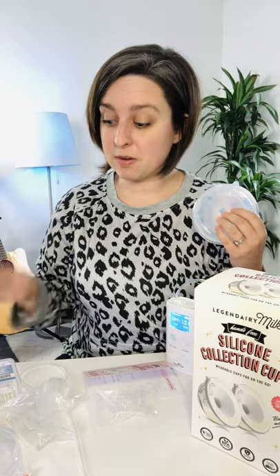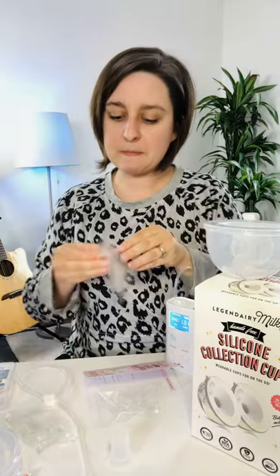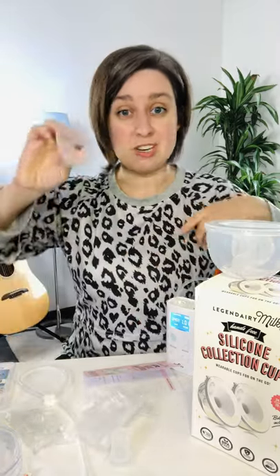I think the Freemie cups are 25 millimeter, so you just need to make sure you get the inserts that fit your cup. These are made for a 24 millimeter flange — that's what you need. There's a link in my bio to my Amazon storefront where you can find all of those in one spot.